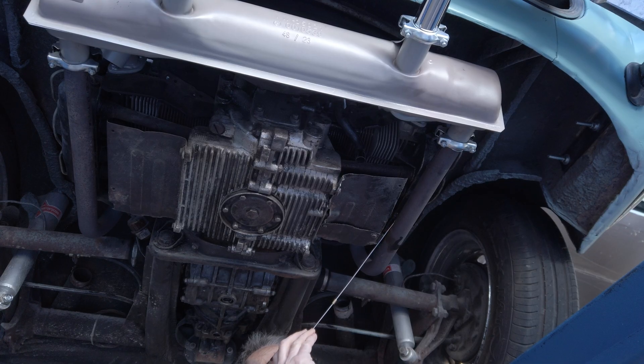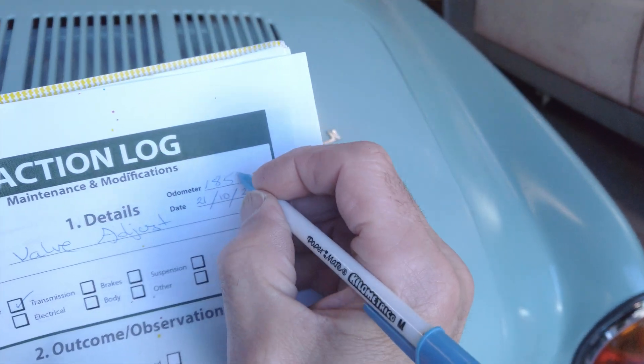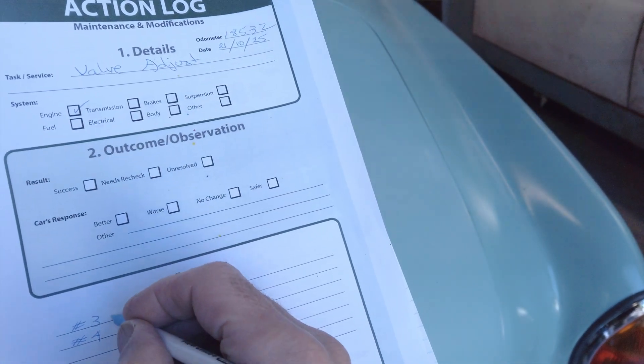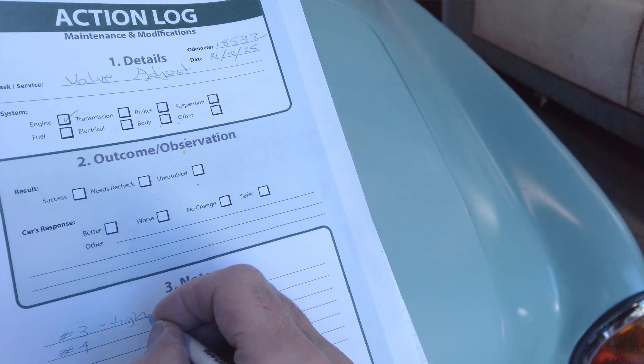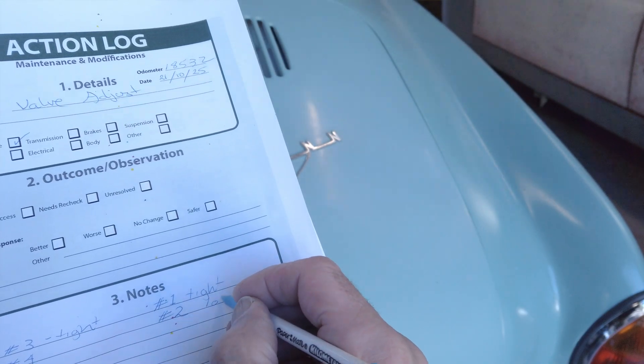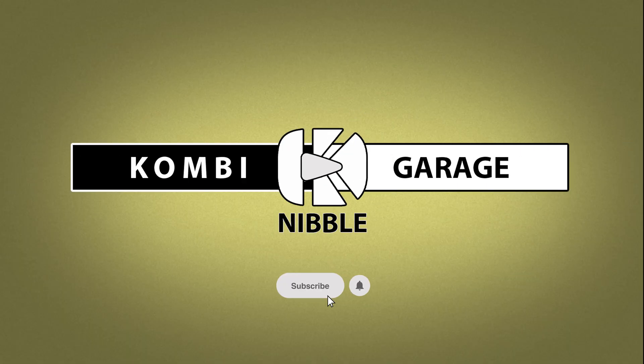Each maintenance session tells a story, and that's why logging your adjustments matters. Write down what you find after every service. Valves getting loose could mean valve seat wear or head settling. Valves getting tight could hint at cam or pushrod wear, or an exhaust valve stretching. Each tiny clue helps you catch trouble early. Adjusting valves might sound simple or overwhelming if you're new to it, but it's one of the best ways to understand your VW's heartbeat. Do it regularly, do it mindfully, and note what you find.